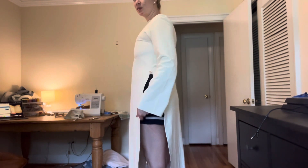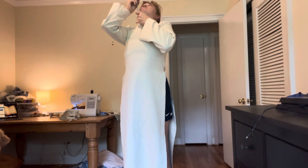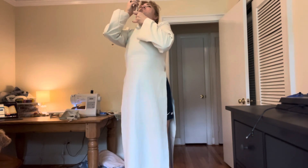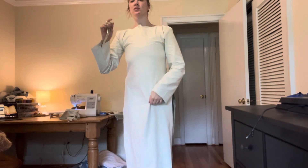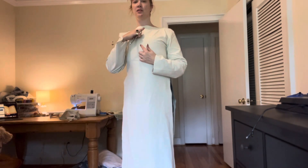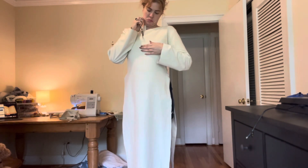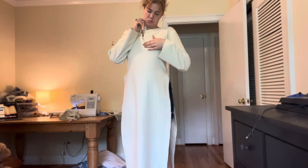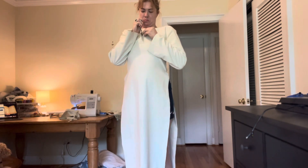Trying it on for the first time, it clearly was not working — it was way too tight in the bust. I did not think I was going to be able to get it on and off, so I ended up cutting it off of me. Disclaimer: do not try this at home. It was very difficult and I ended up needing help to get cut out of this dress, eventually making my way out with a giant slit down the middle.